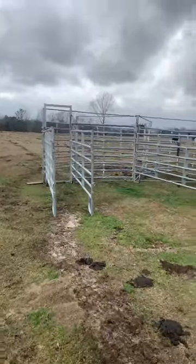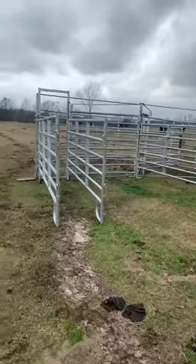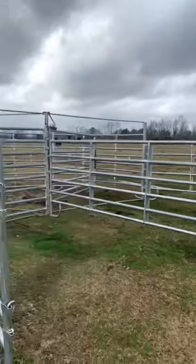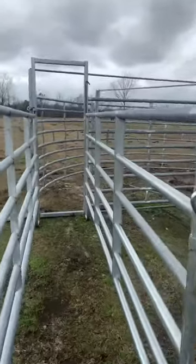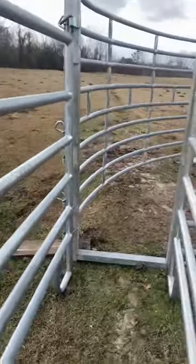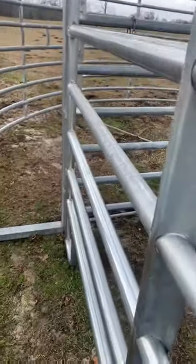In today's video I'm going to show you my new crown pin set up, here it is right here. The calves come through here and cows come through here. We're going to put a gate right here so we can close them in, and we'll work on about in here.